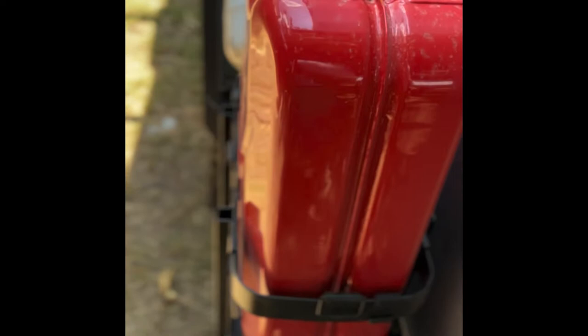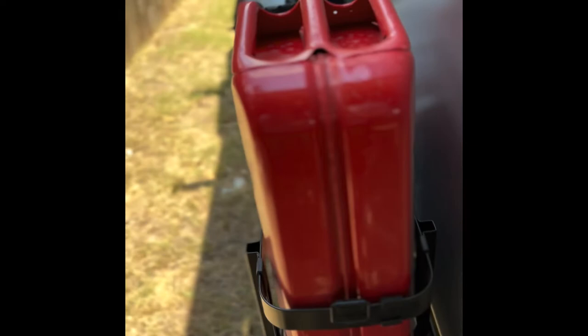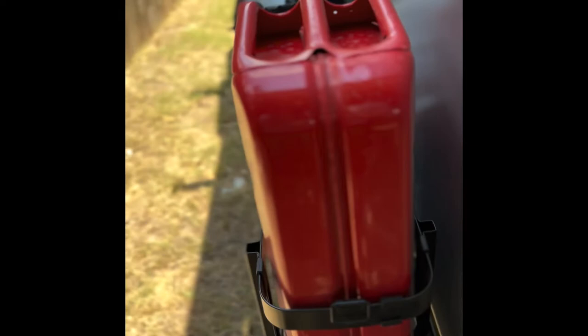One concern I had as we were putting this together is the little rubber stoppers do not actually tighten up with the can. I thought that'd be a pretty major vibration point. But once you get the top bracket on and secured down, it does not move whatsoever. This combination is killer — I highly recommend it. I'll put a link down below for you guys to check those two things out. If you've been looking for a solution for some gas on the Tiger Moth, I certainly recommend that combo. Have a good one.